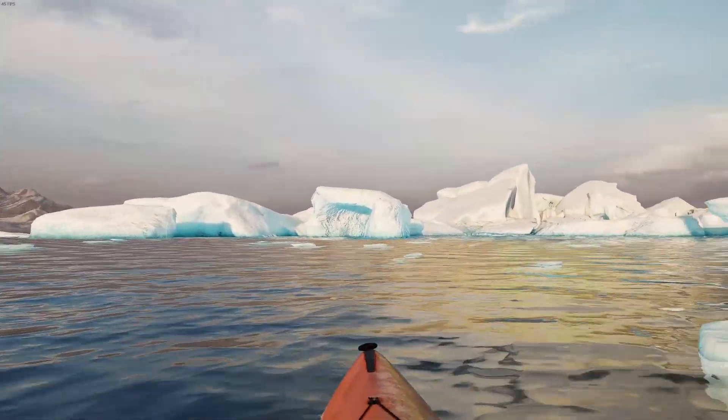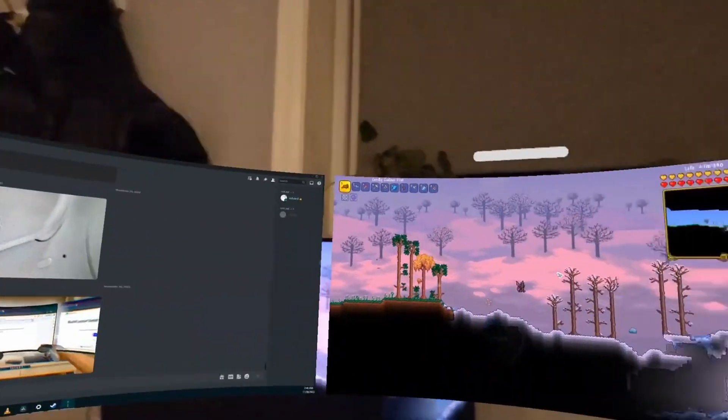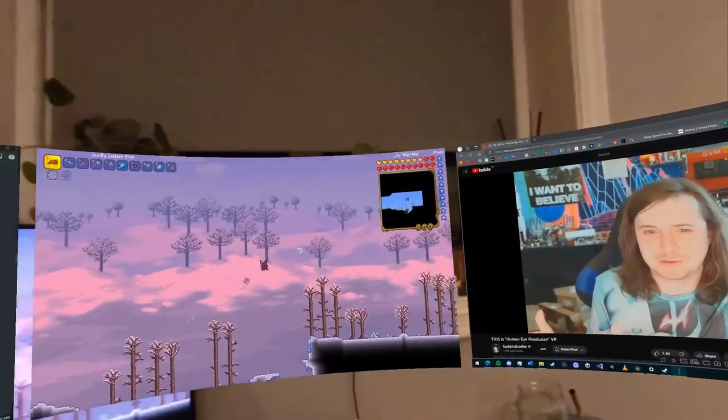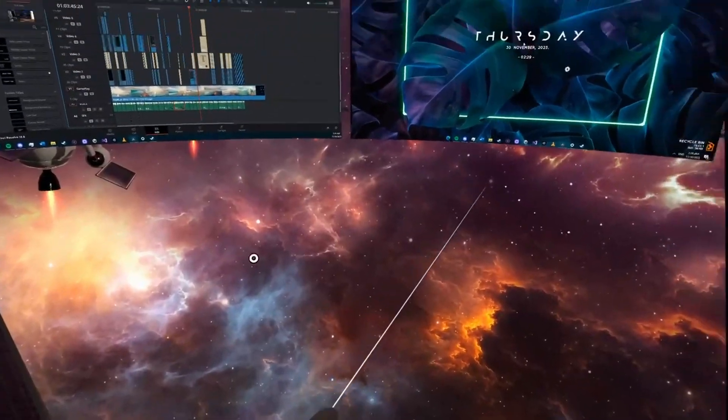If you're able to overlook these issues, you can have some pretty amazing customizable screens in VR, not only for productivity, but for gaming and entertainment as well. And with the tap of the headset, you can go from mixed reality to full immersion instantly.